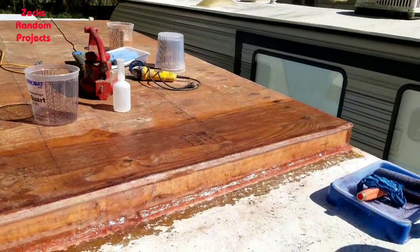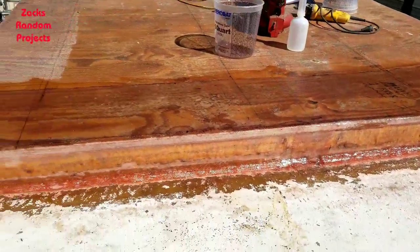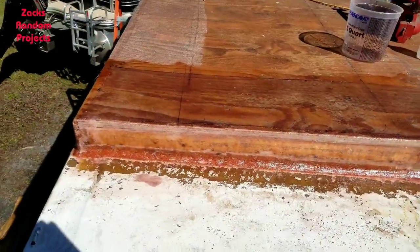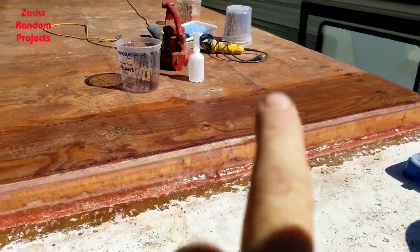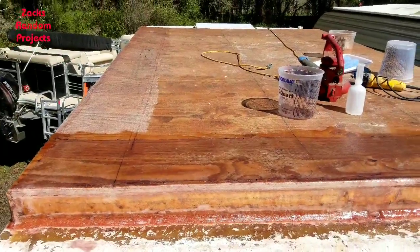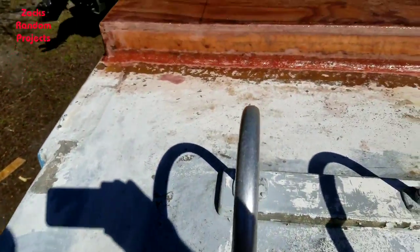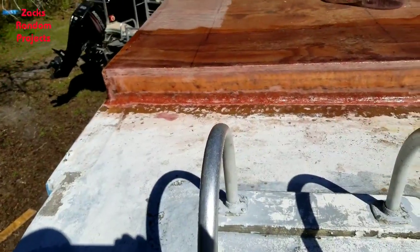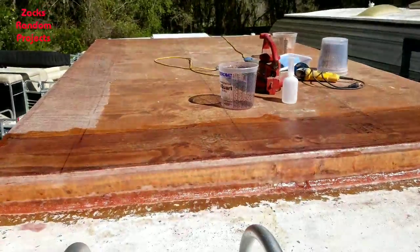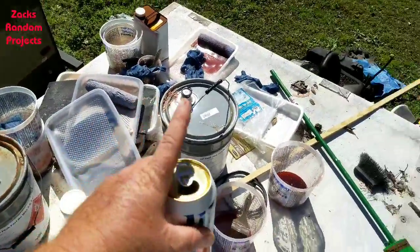Folks, I've got some good news and some gooder news. The good news is I just got done laying the last of the fiberglass on this thing - it's been a journey. The gooder news is I got me a frosty adult beverage to celebrate! Y'all go get one too - y'all deserve one for putting up with these videos. All right, now I gotta clean up all this mess.